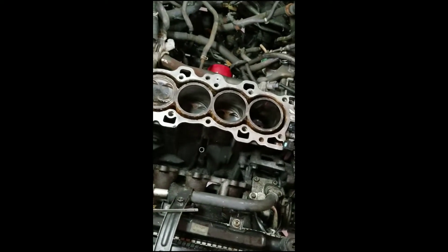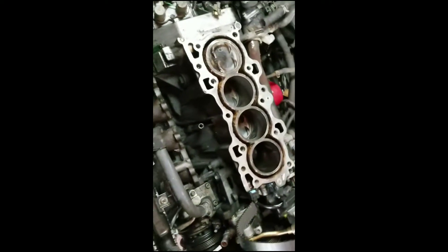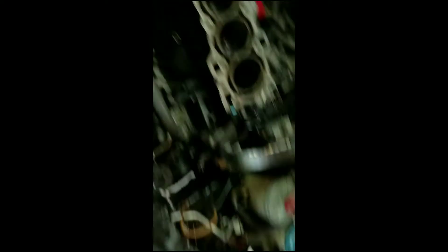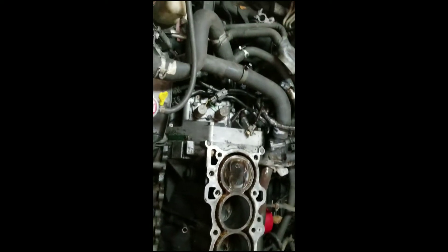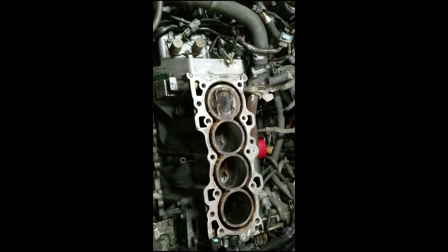Sorry this video is all over the place — I know it's not the best. Just a little update on the Integra. Still have to finish seating the valves in the head, fix this, and then I should be able to slap it back together. Subscribe — the Accord is going to be back on the channel in about a week or two. I really want to get it done by my birthday, which is November 29th.